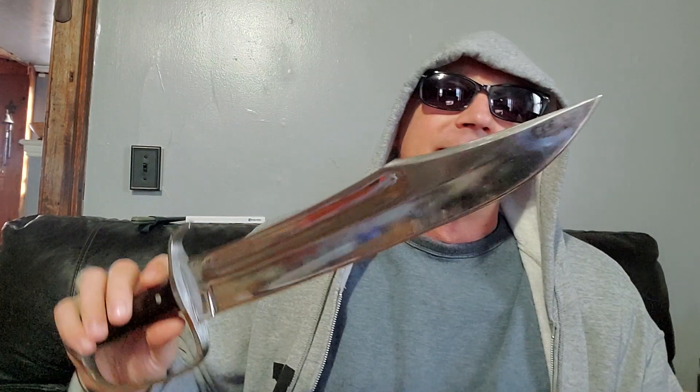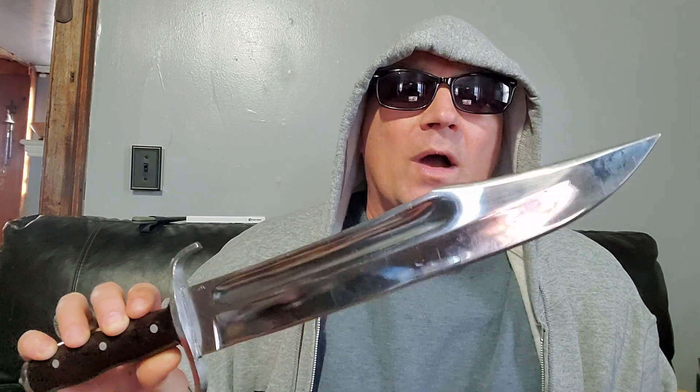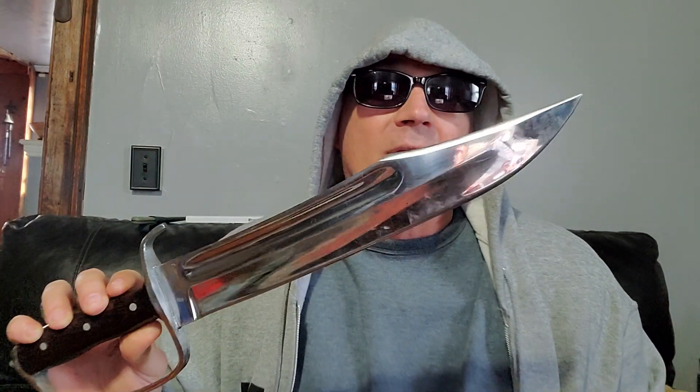If anybody has a problem with him, come see me because I'll have a problem with you. That's the difference between a through heat treat and a differential heat treat. If you think I'm lying, call Tops and ask them why their knives aren't pieces of crap even though they use the same heat treat. That's it — I didn't expect this to go 16 minutes, but it did. I'm Donnie B all day — till next video.